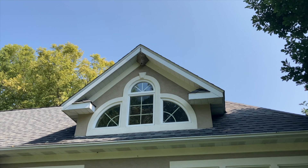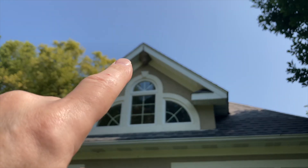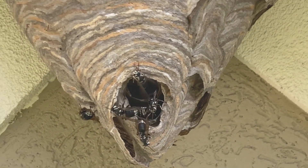Welcome to the Green Wasp Removal YouTube channel. In this episode, we bring you along on a tricky bald-faced hornet nest removal that was a challenging one due to the very high location of the nest at almost 30 feet off the ground.